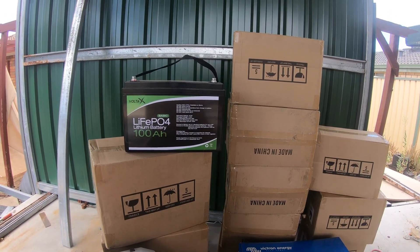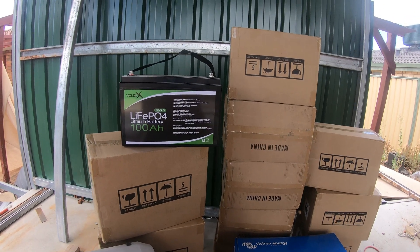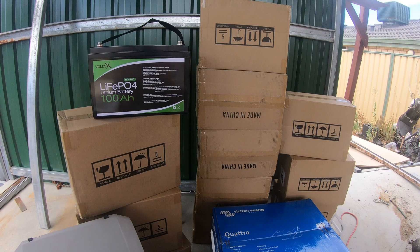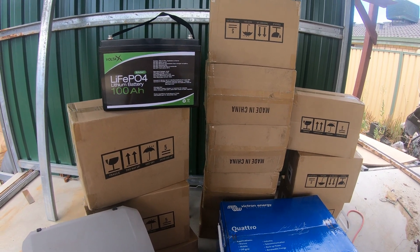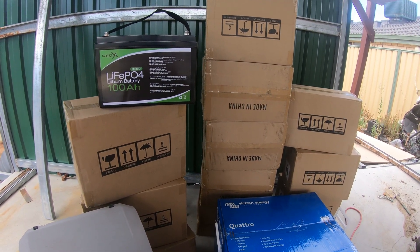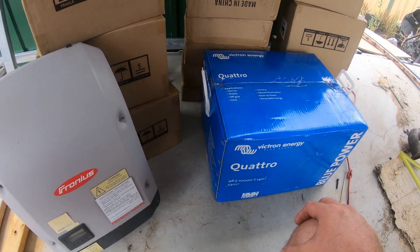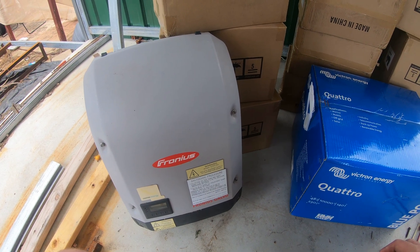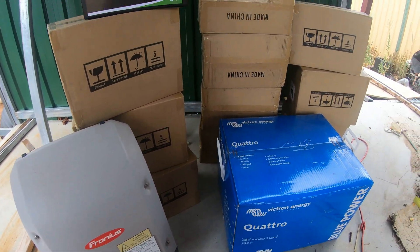Yeah, we'll run some power leads back to the house and see how much of the house we can get off-grid. Bear in mind that 15 kilowatt-hours — even 25 kilowatt-hours — is not really that much. So we might just do a couple of circuits to begin with, and then we'll bang some more batteries in, hopefully, and see how it goes.